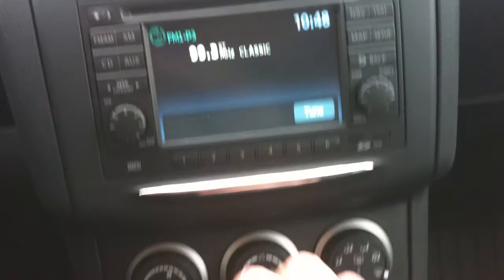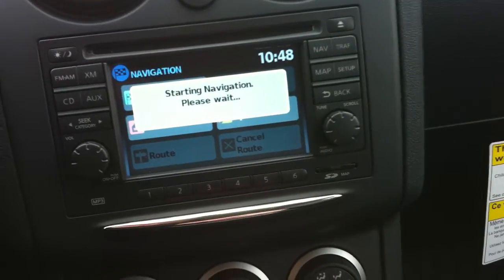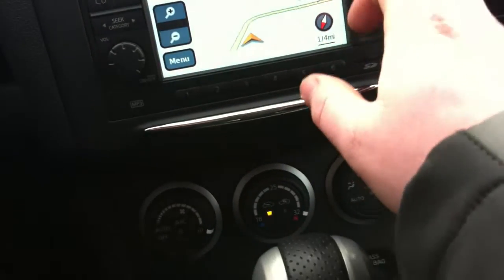You do have the navigation system here, so you can go into nav. It opens up the map settings — you can just go into a map so you can see where you're going, or you can just go back.